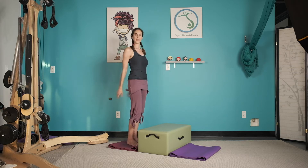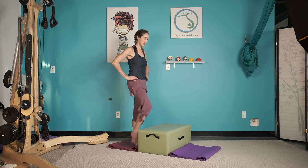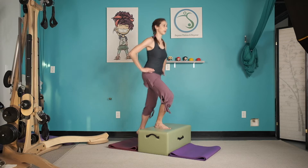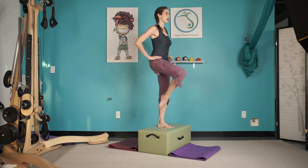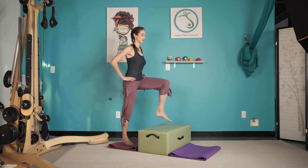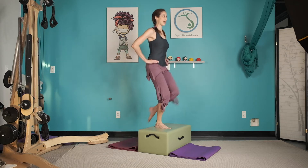Hands can be on your hips, they can be down, they can swing. I'm going to start with mine on my hips. And we're going to go up, up, down, down, switch. Up, up, down, down — push down to rise.